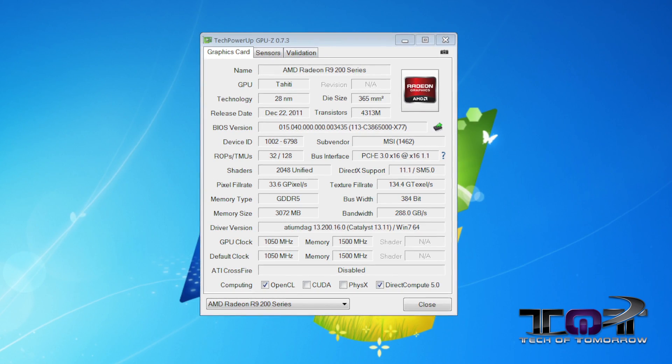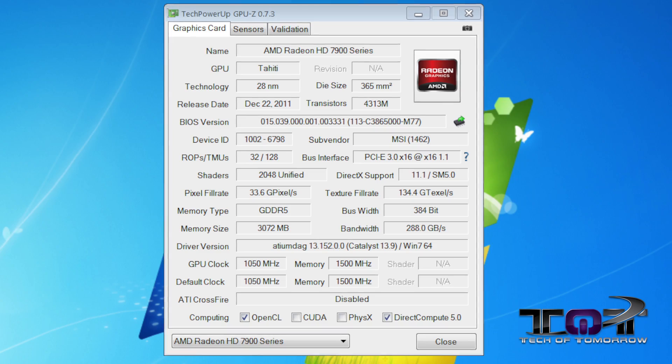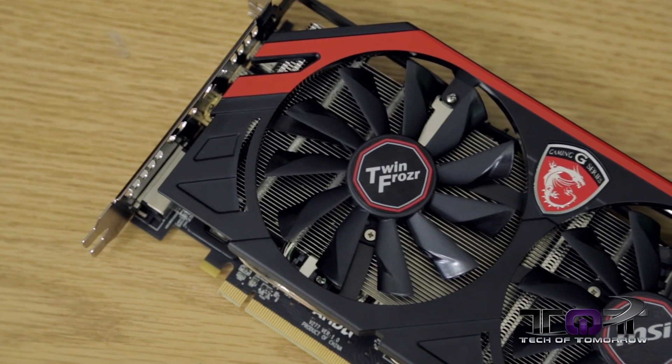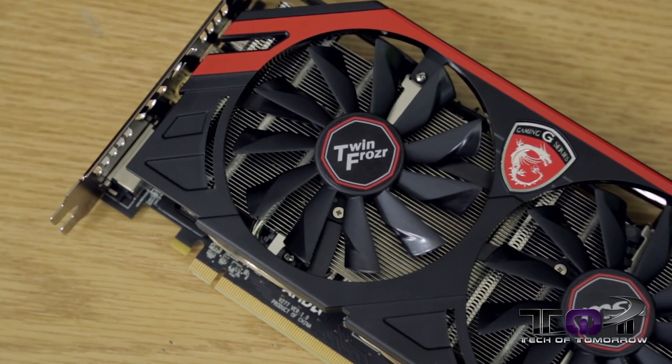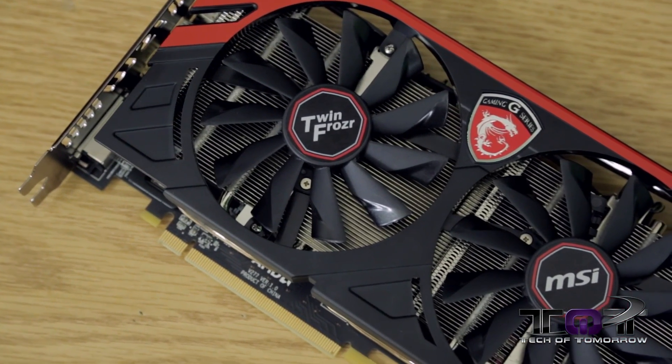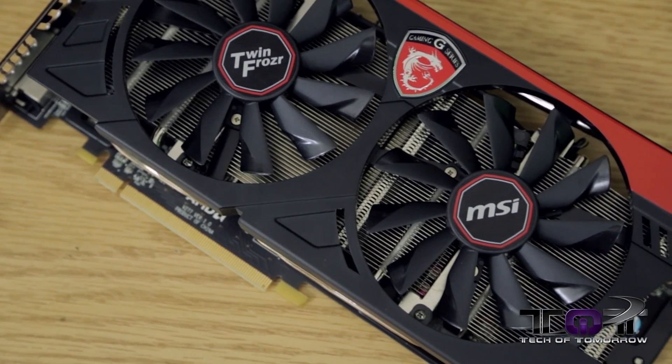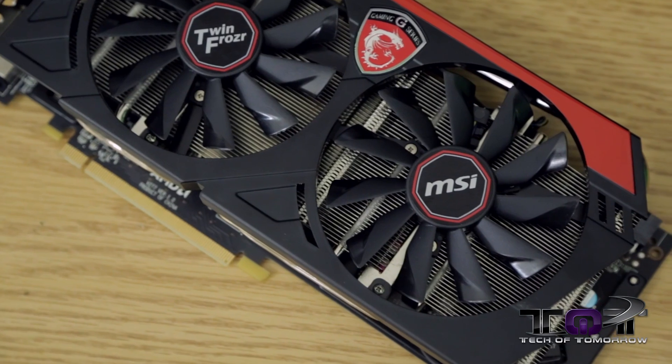In the beginning of testing, we had to change the BIOS and the driver, and then it actually read as that card. In our initial testing, it actually showed as a 7970. Some of the things that make this card stand out, though, are the TwinFrozr cooling. The TwinFrozr cooling allows for better overclocking and gives the card a lot more flexibility, since it's going to be running cooler, you're going to be able to do a lot more with it.